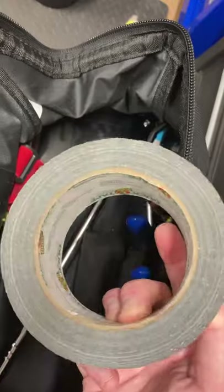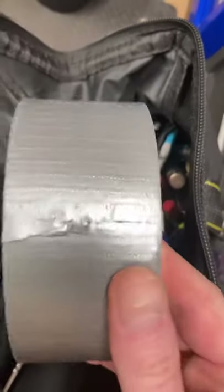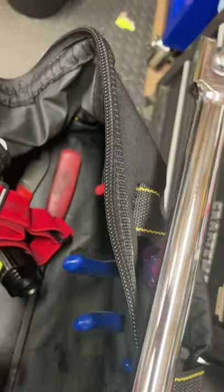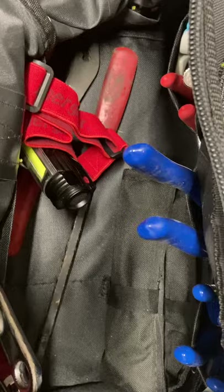I have a big roll of duct tape. My dad always told me to carry a big roll of duct tape — you never know when it's going to come in handy. I also have a three-eighths breaker bar because it fits in this bag. I got this from Pittsburgh; it was like ten dollars, maybe a little less with a coupon.